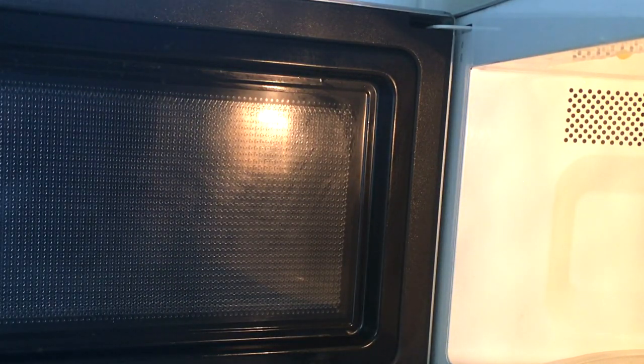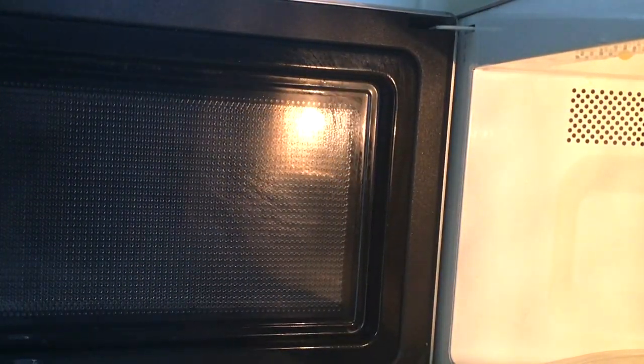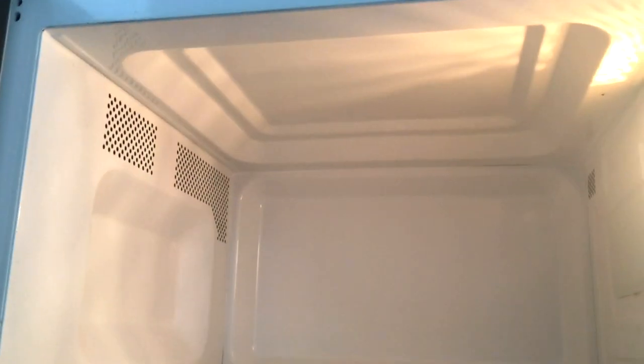Je prends mon chiffon en microfibre, je l'humidifie, je le passe sur la surface et vous voyez que le gras s'en va directement. Je n'hésite pas entre chaque surface à réhumidifier mon chiffon, à bien l'essorer et à le passer même à l'intérieur du micro-ondes, car ce chiffon en microfibre est tout simplement multi-usage. Et comme vous le voyez, le résultat est flambant. Il n'y a plus aucune trace de gras.